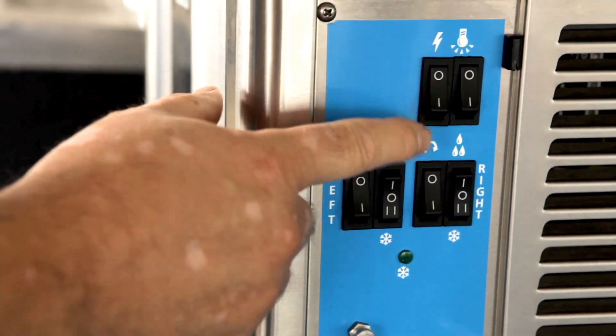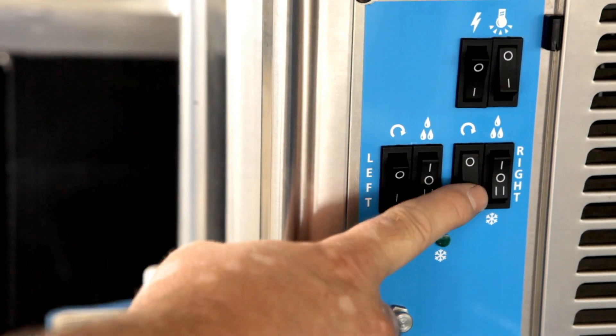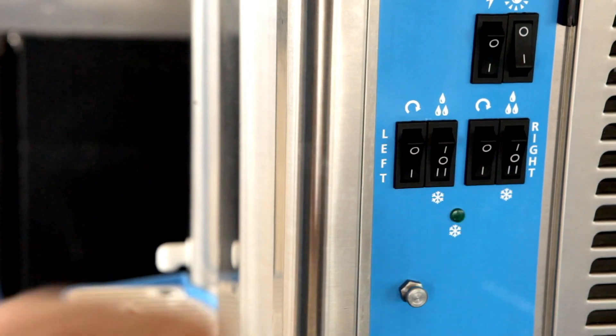Tom is here to show us the McMargarita. The main power switch, turn on. Auger switch, left side. Auger switch, right side. Refrigeration switch, left side. Refrigeration, right side.